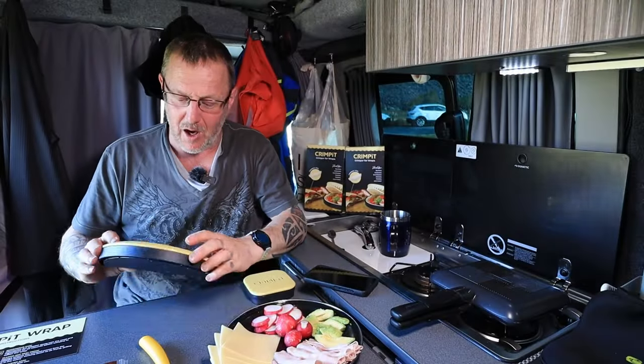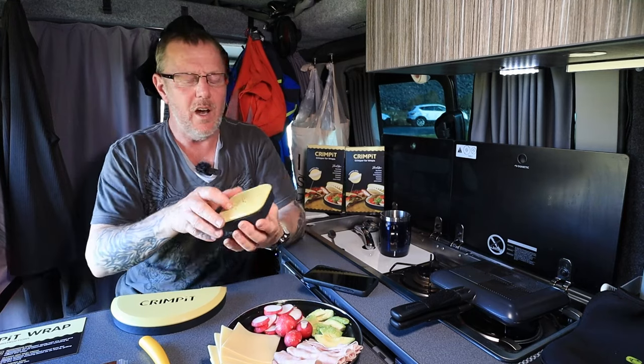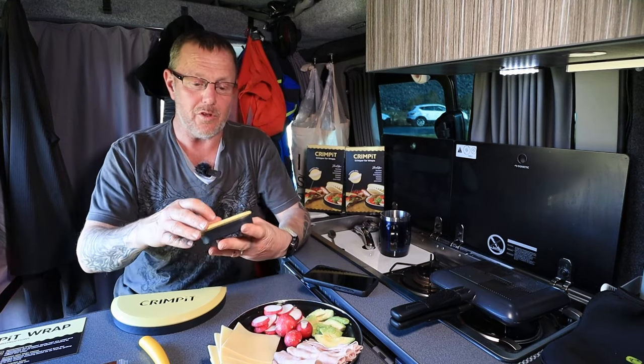What a load of rubbish. Now I've got something to show you. You've all seen this — the crimp pit square. I've done a little video for it, I'll put a link up in the top corner for you.